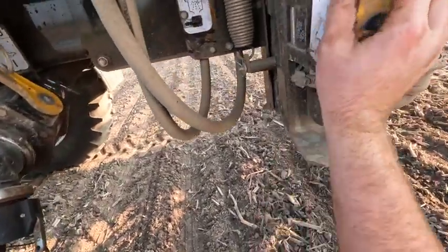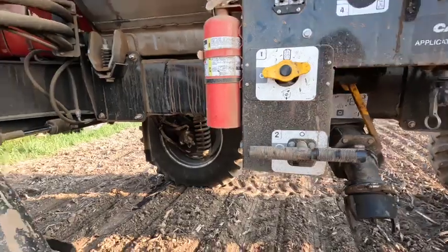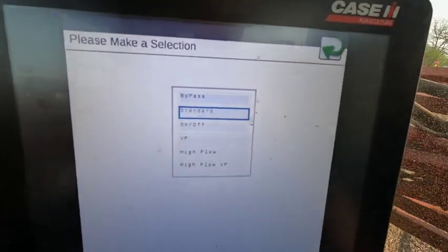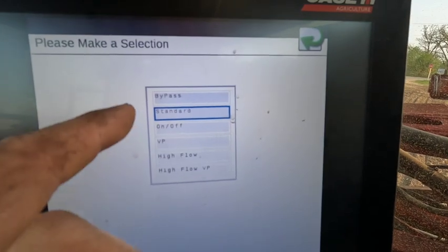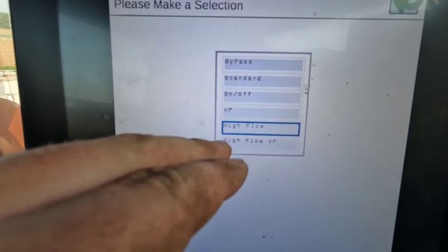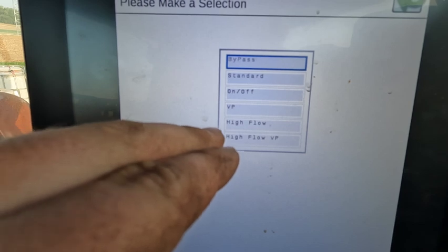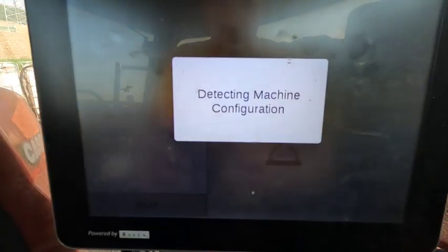This is the second rinse I've done. Another thing I've got to do is switch this on the screen to standard. When it's on bypass, it's actually bypassing that very first nozzle and going just to the back ones — that's where I had it. If you do high flow, where I run on our own fields that are a little bigger and smoother, that'll actually run both nozzles. Then I can go the fastest with that; if you want to slow down a little bit you go to bypass; and when you put the caps on the back nozzles you go to standard, and that just sprays with the AIM-Flex system with the coils. That's what we need, so we're good to go.